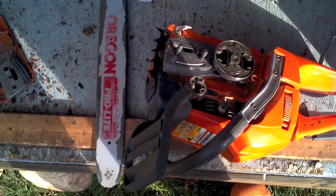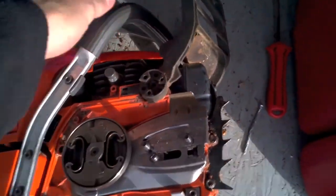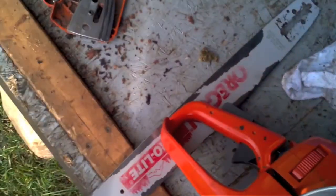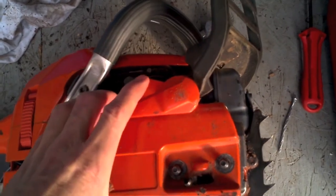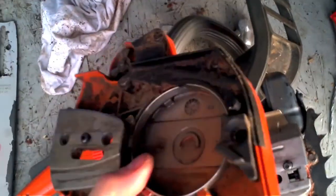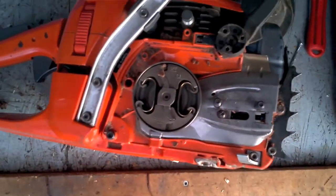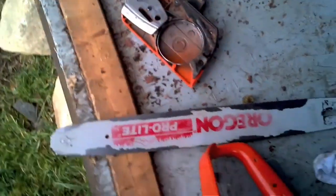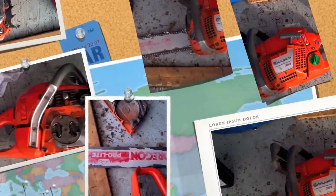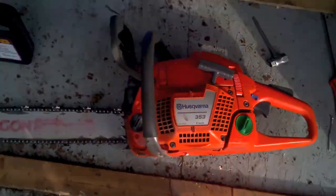I realize that for a lot of you, this might be new. So this is a chainsaw without the chain on. This is the bar that the chain runs on. And this cover locks on top of it. And this coil here is what's activated by this — this is a brake. That's basically it. It's just a motor that spins around. Anyways, putting on a new chain. There we have the bar attached and the chain on.